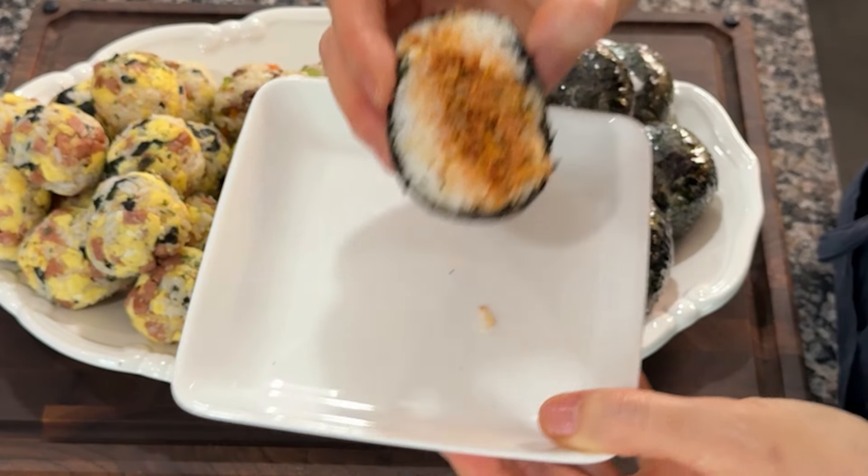Put about 2 bowls of rice in a bowl. Add 2 pinches of salt, 1 tablespoon of sesame oil, and 1 tablespoon of sesame seeds. Mix well.